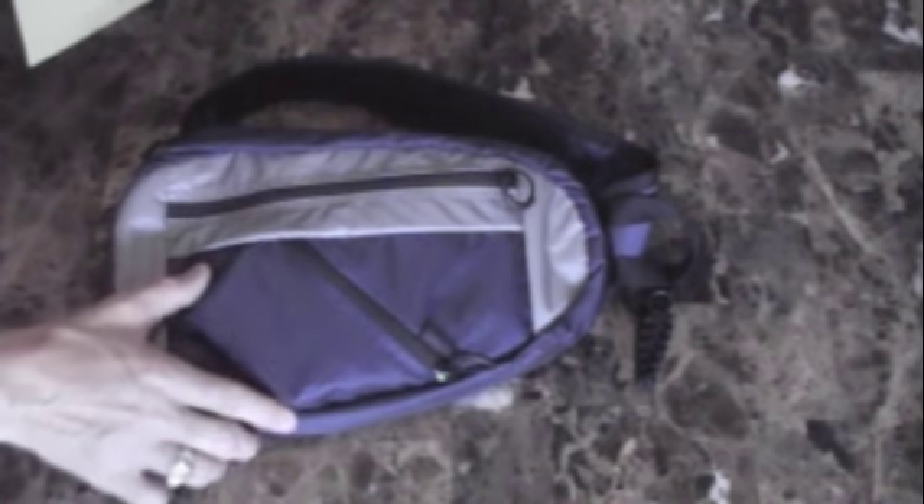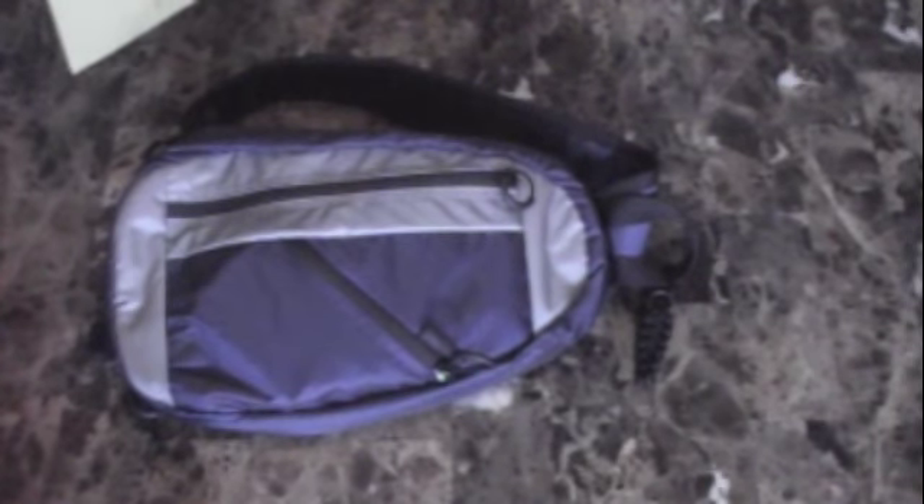It can conceal a weapon. It has a hook-and-loop inside with a built-in holster that comes with it, which you could configure for a handgun if you so desire. The bag does not draw attention.